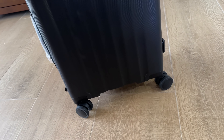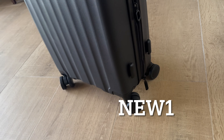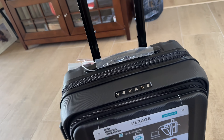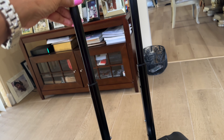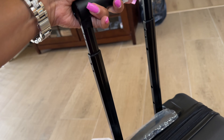Smooth 360-degree wheels. I do have a code — I will leave all the details in the description below. Check out the handle — it's adjustable. You can have it as tall as you like. There's a button right here, push it down and adjust it.